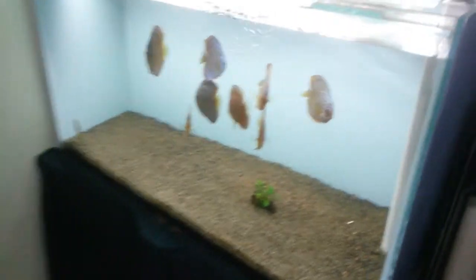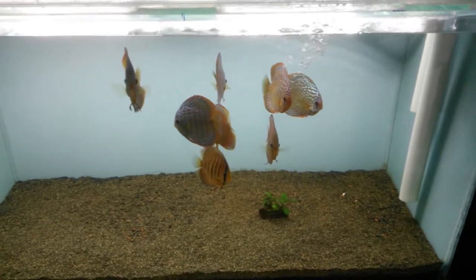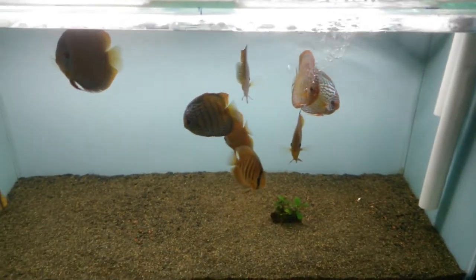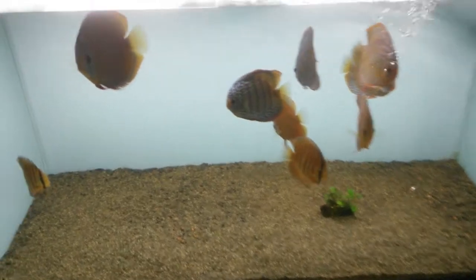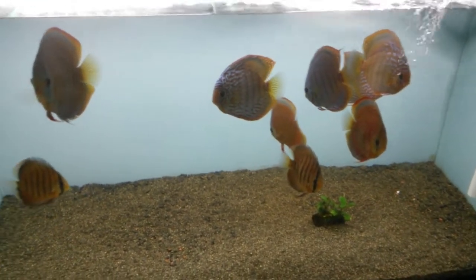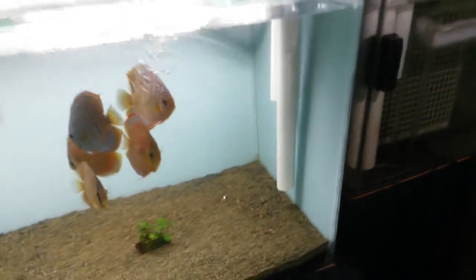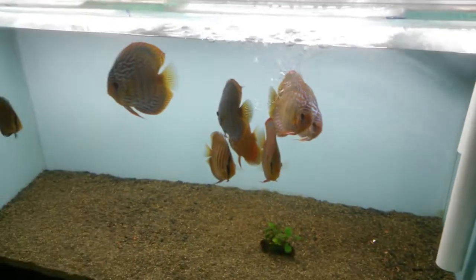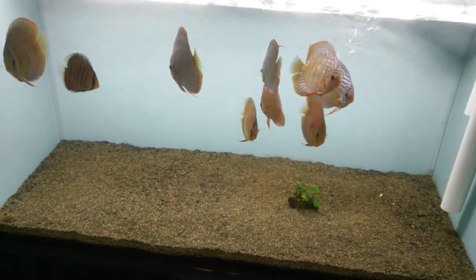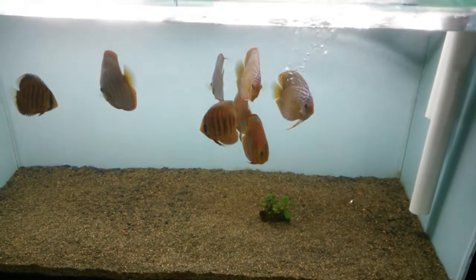I'm doing water changes every three weeks; the last one was yesterday. The nitrites were about 40 ppm or less — it's hard to know exactly because the API test kit is really hard to read accurately.